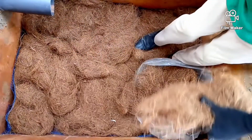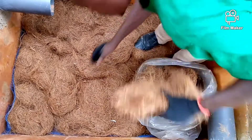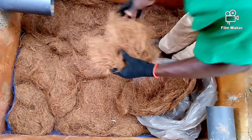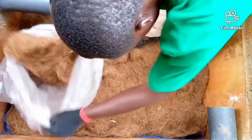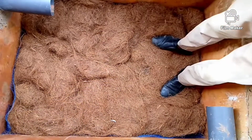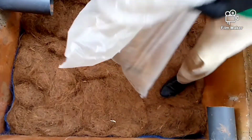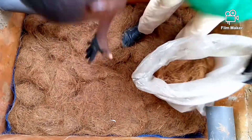After laying it everywhere, if you see there is a little space, you can take a small piece like this and put it there and fix it. Everywhere in the digester is fixed.